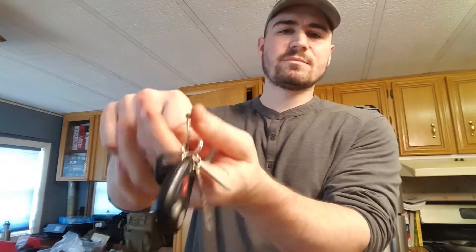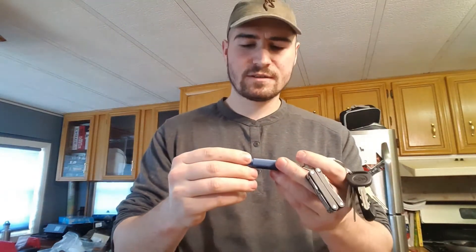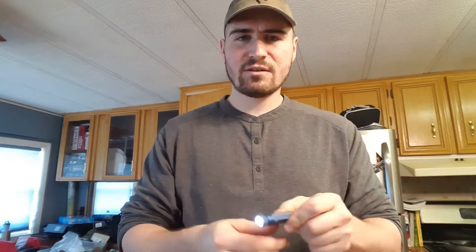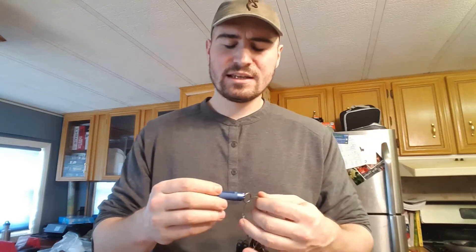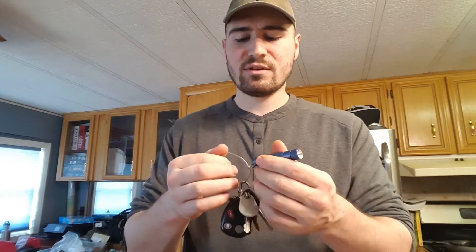I have my truck keys, key fob, gym key, house key, and mailbox key. If I wanted to carry just my keys it'd be pretty low-profile, but I also carry a Leatherman Squirt and a Fenix E01 — a very small task light. It's a little bulky and I never thought I'd be the guy with a huge keychain, but having those two extra tools on there means whenever I'm in my vehicle I know I'll have at least those two tools.